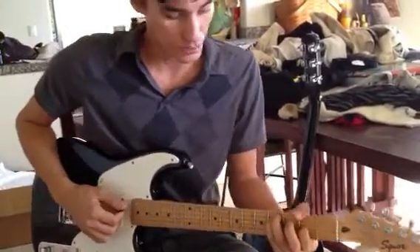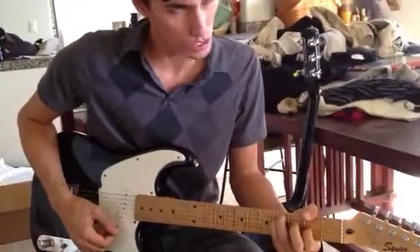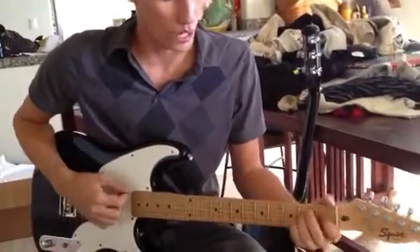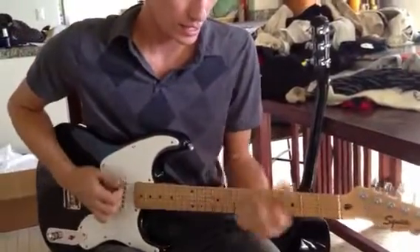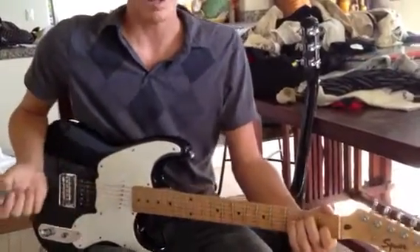A chord off of the two, which is going to be an F sharp minor. And then a chord off of the one, which is another E. This works pretty well, right?